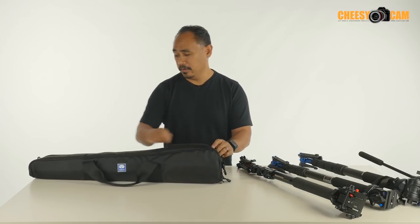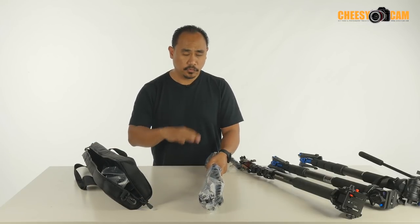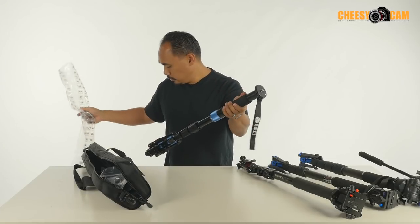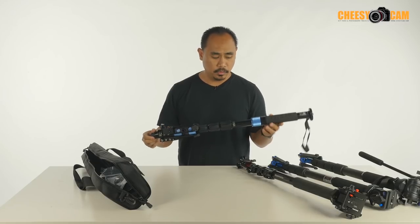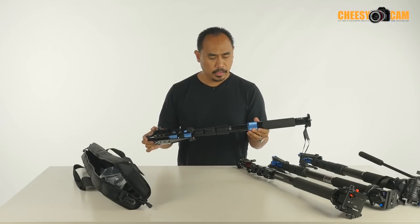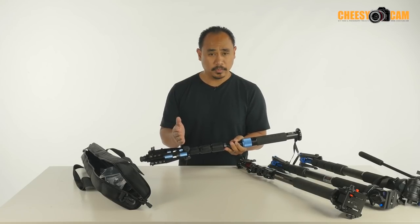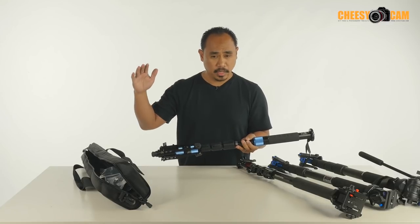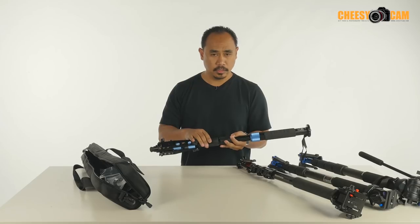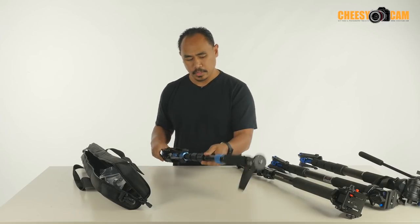There's a lot to this video monopod and the build quality is amazing. These have been out for a little while but they've had some changes since the first release, adding quite a bit to these monopods now. This is their basic aluminum one which runs about $160. It doesn't come with a head, but the build quality on this thing is really, really great. Let's see what's in the bag.